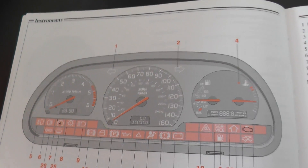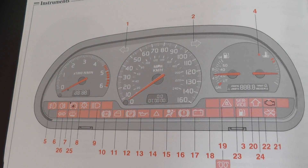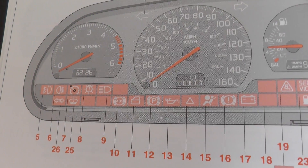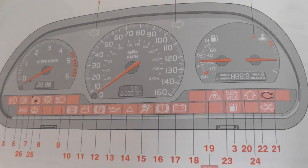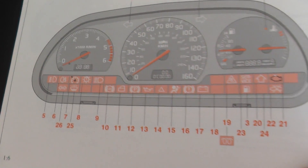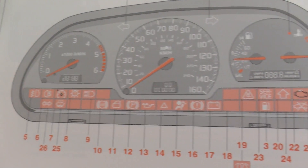These are the dashboard warning lights for the Volvo S40 and V40. It's a Mark 1 S40. Just going to scroll through the pages of the actual owner's manual. So these are the warning lights.